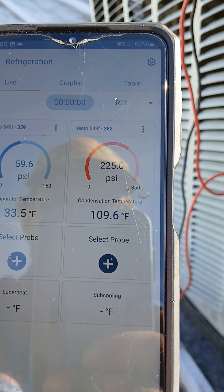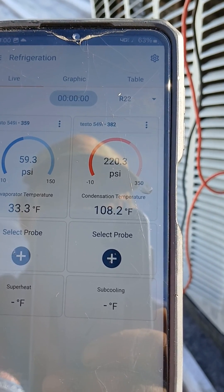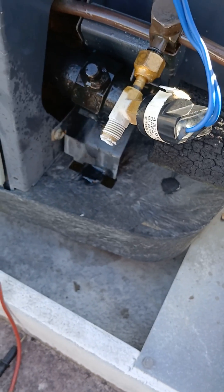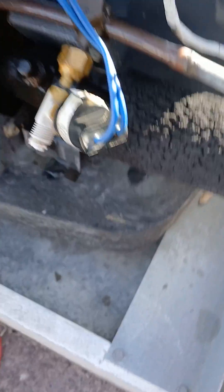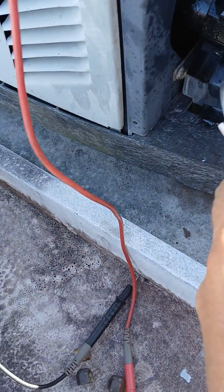It's acting like it's low on refrigerant. Oh guys, I think I found the leak — what kind of junk is that?